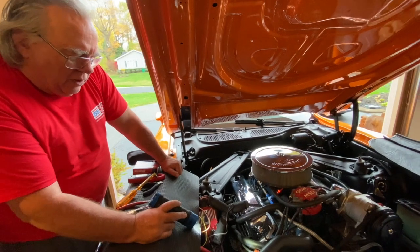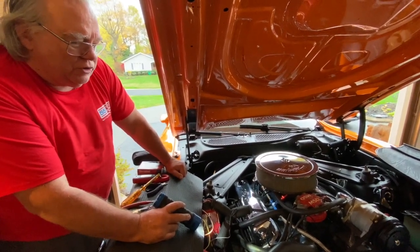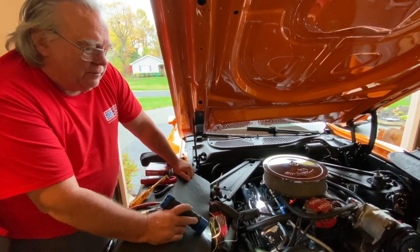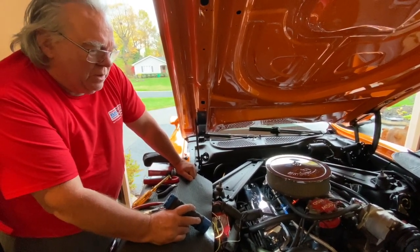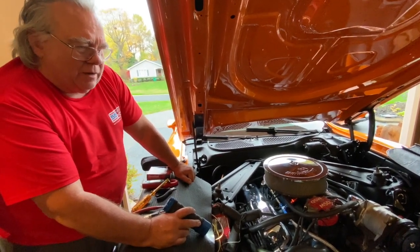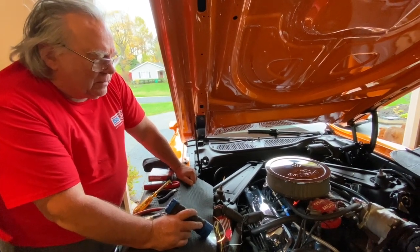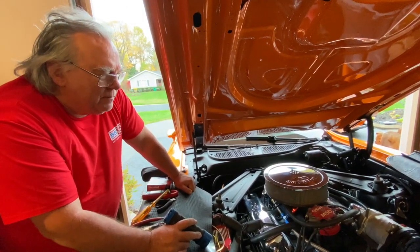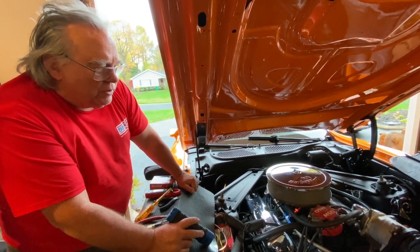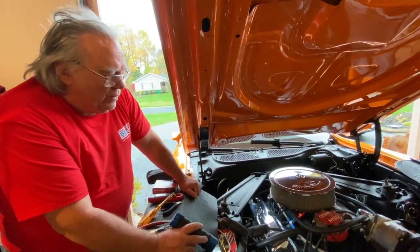So I brought the alternator to a local shop that specializes in charging and starting system components and asked if he had a new holder for the receptacle, which also holds the brushes for the back of the rotor. He took a look and said he thought he could fix it, so he went ahead and pulled the terminal back into position, epoxied it, and said it would take care of it.